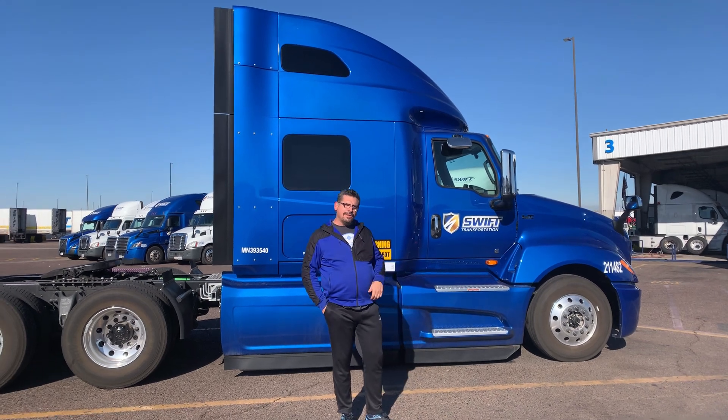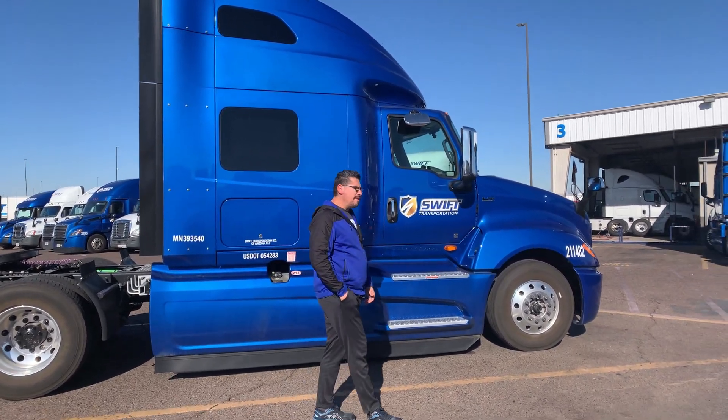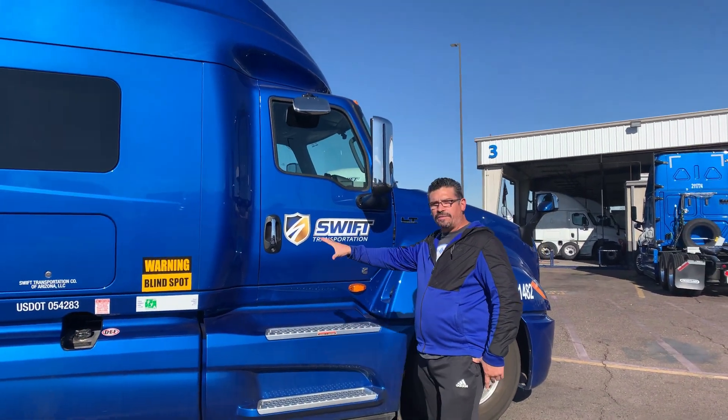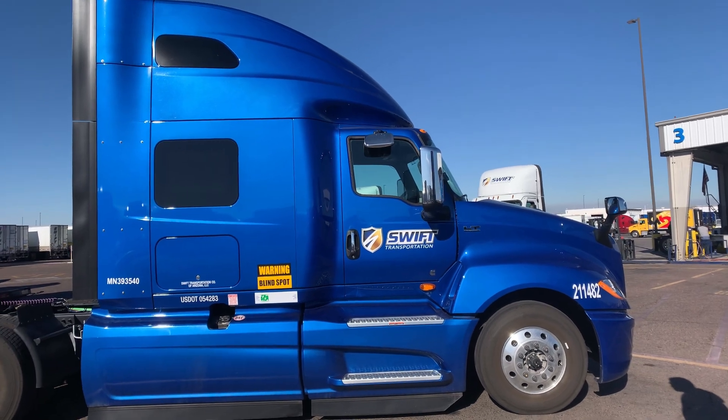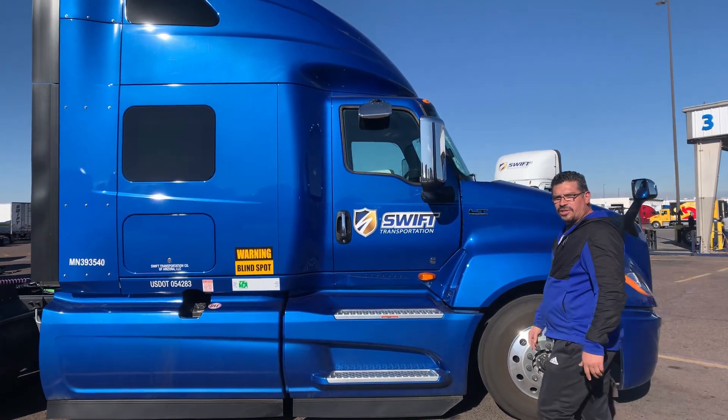So come on in guys, want to check out this new 2021 International. I don't know, maybe we should walk around it or just kind of get a view on the side right here. Come on in guys, let's go check it out.